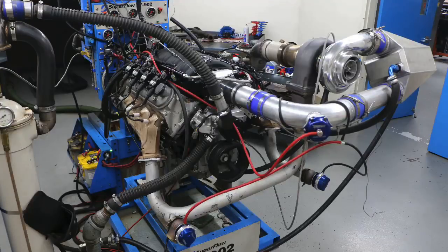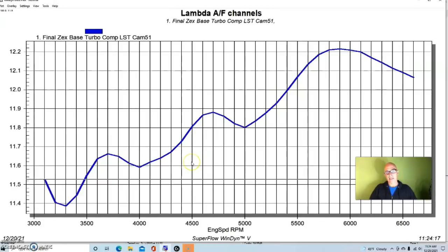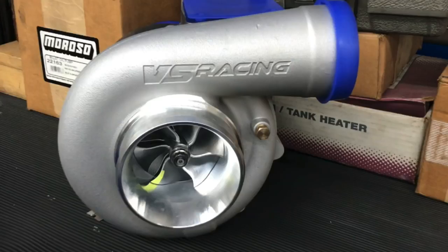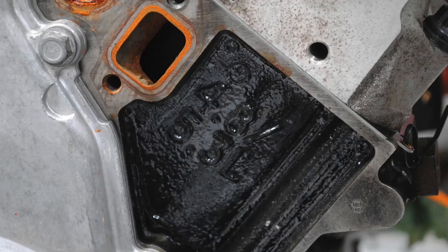Hey guys, Rich Roldner here, welcome to the channel and thanks for watching the video. You know what makes a turbo LS even better? Nitrous. In this video I'm going to show you what happens when we add nitrous to a turbocharged 5.3 liter LS — what happens to power, air fuel, and boost pressure. But you're going to ask why can't we just crank up the boost? Let's take a look.